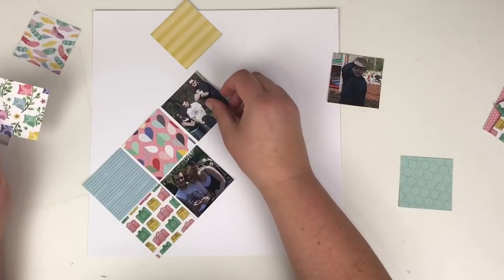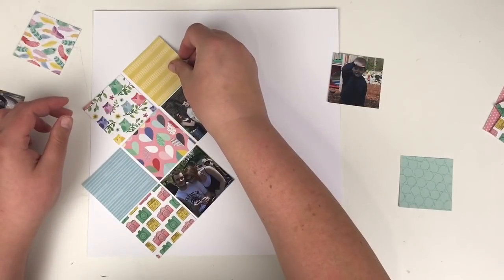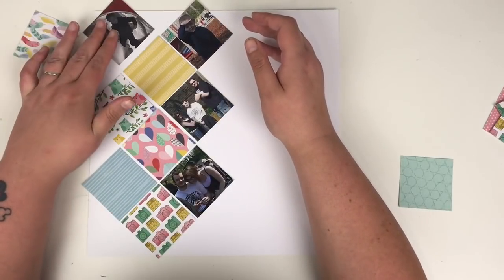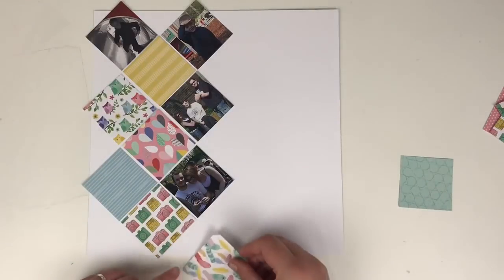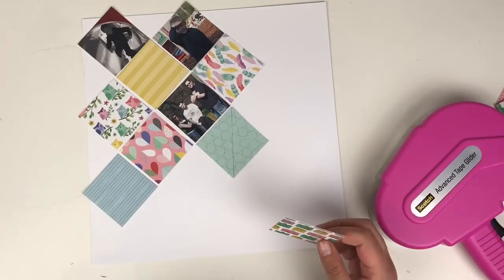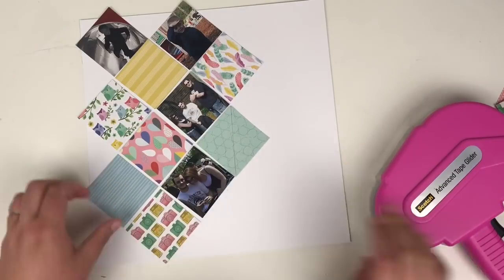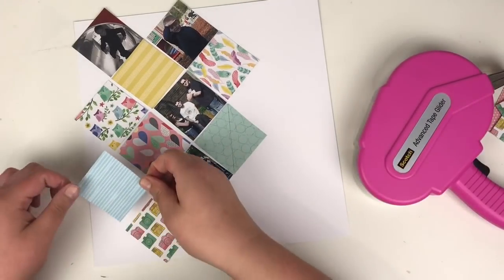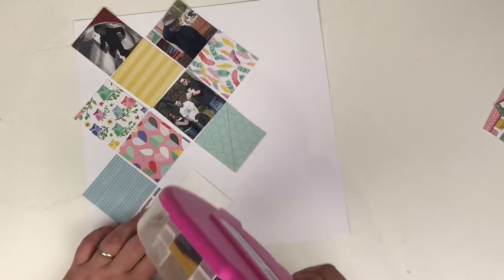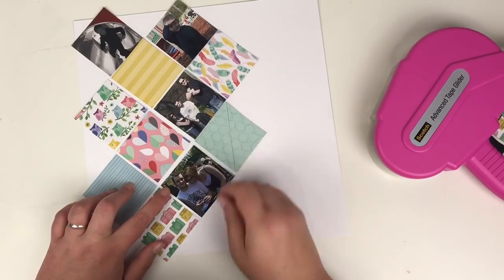I'm starting to lay out my photographs and patterned paper squares with no particular rhyme or reason, just trying to make sure the photographs are split as evenly as possible. This is a multi-photo layout and I wasn't too sure how it would look, but I lay it all down and just commit by sticking it. A few pieces end up in slightly different positions but everything ends up in a place I'm happy with.